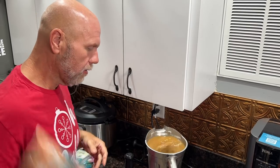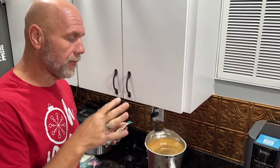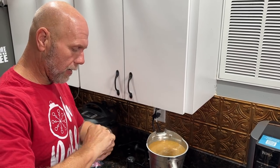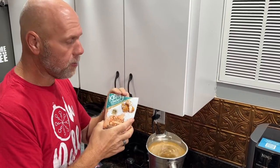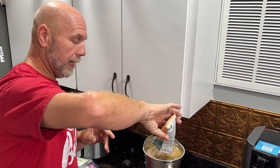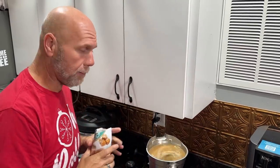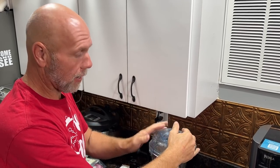Today we're making a Keto Chow coffee. Sometimes we do butter and eggs, sometimes only butter, sometimes only eggs. Today we're doing the eggs as the fat source. Then we're going to use salted caramel Keto Chow — the entire pouch — and this is for an entire pot of coffee. Now we put our lid on and turn it up for a second.